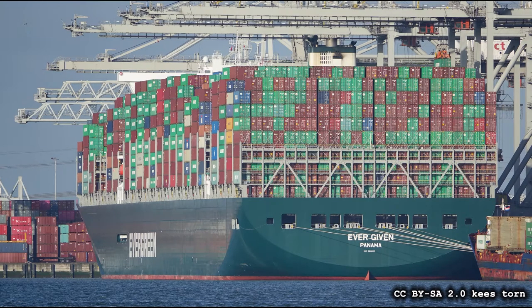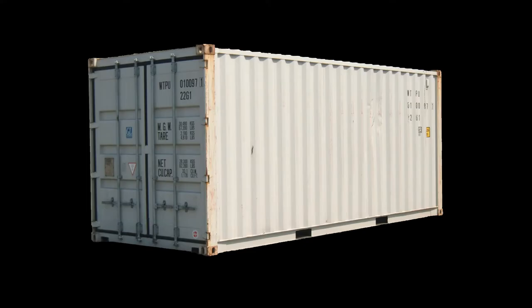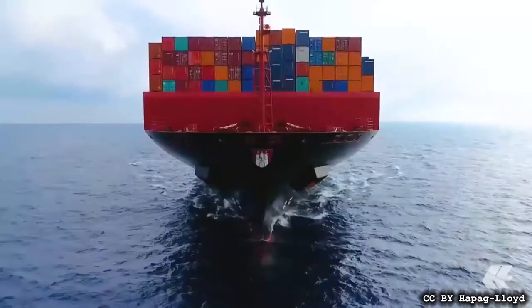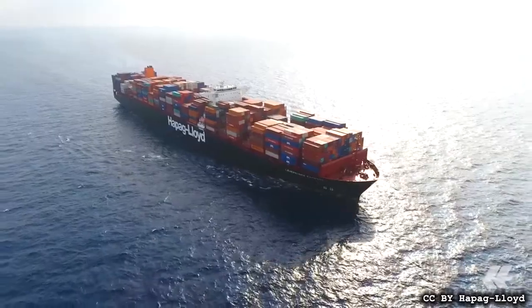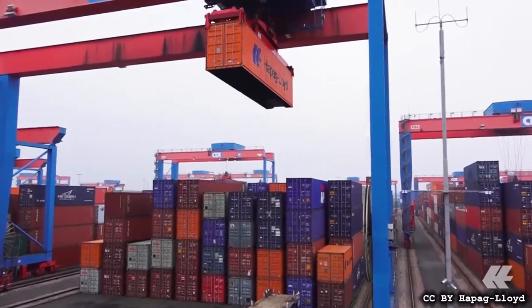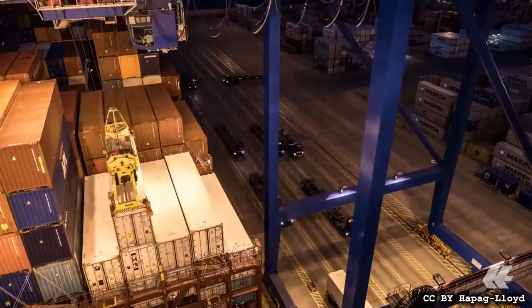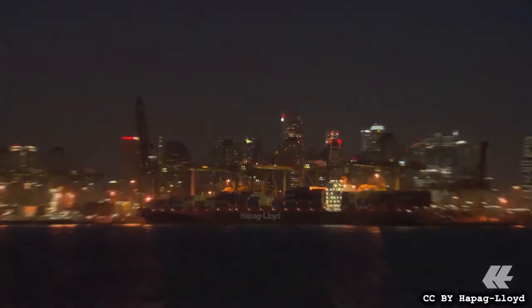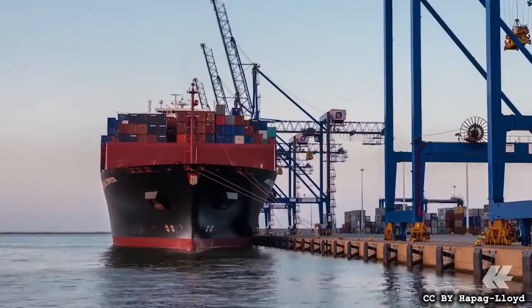Containerized shipping has been in the news a lot recently. As luck would have it, I had already started on a related project: making a one-tenth scale shipping container. I have no particular need for one, but they're fascinating objects. They kind of exist outside of time and space as we normally conceive of it, like very slow teleportation. A truck picks them up, they disappear into the shadowy realm of intermodal transportation, and a few weeks later they appear on the other side of the world. This is my ode to these anonymous objects that have reshaped our world.